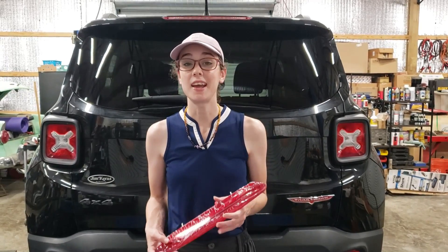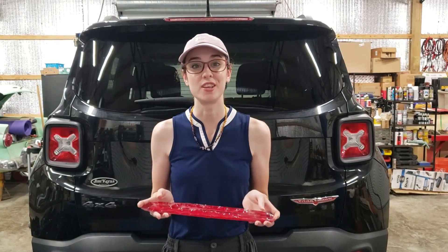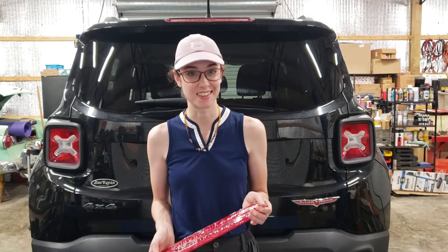Hey y'all, I'm Laura with HopFam Media, and today I'm going to be showing you how to replace the third brake light on this 2017 Jeep Renegade. Let's get to it.